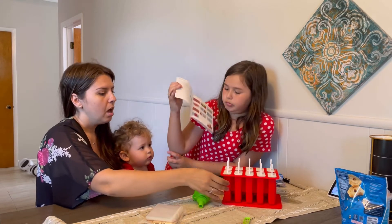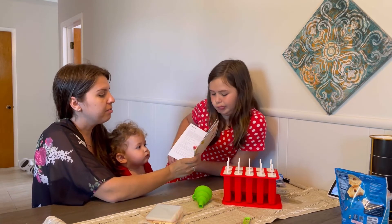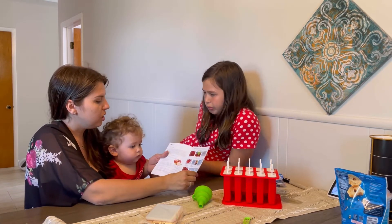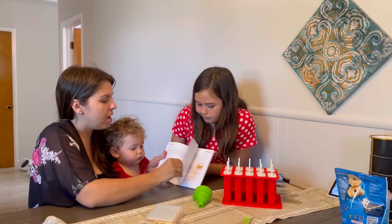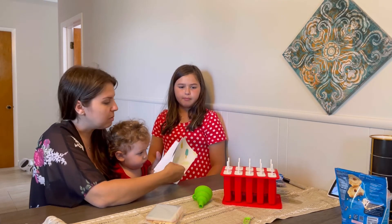It's really nice. It's made out of plastic, but it's not harmful for kids. It shows you how to make different types of popsicles with nice recipes.